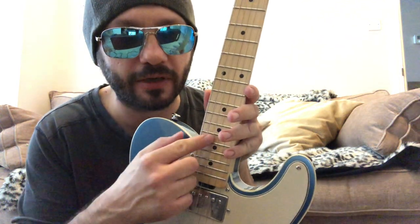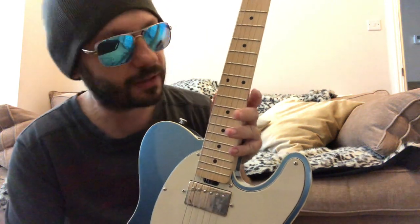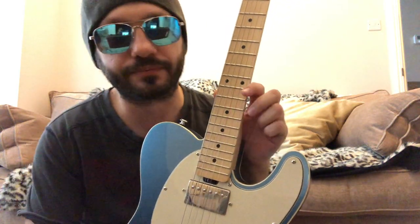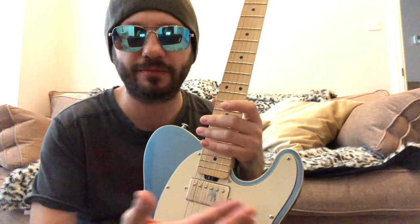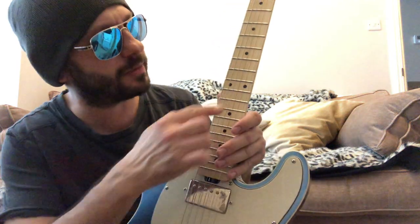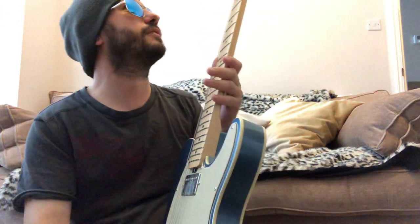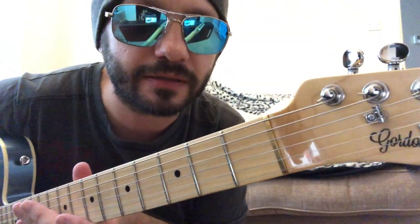They sent the guitar with black dot markers instead. When I contacted Gordon Smith they said to send it back and they'd change it, but once I had the guitar I didn't really want to do that, so I just said it's fine — not the end of the world. They were meant to be pearloid.